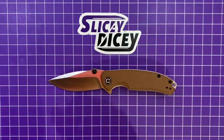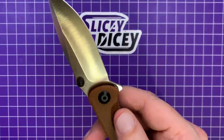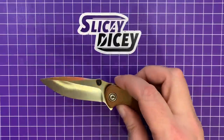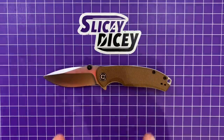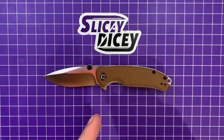It's a bit of a departure for Civivi, at least in one way. This is an S35VN, which you don't normally see in a Civivi — that's reserved for the Wii-level stuff. And still, it's only $83.30, which is not too bad at all for what you're getting. This is the brown micarta version.